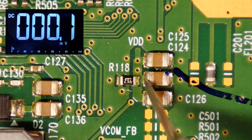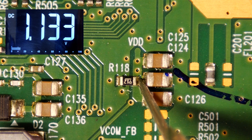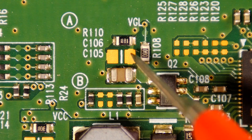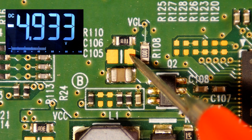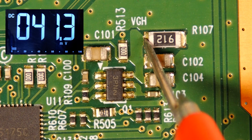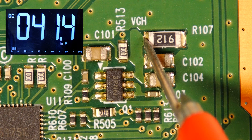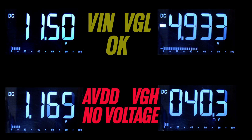The 12-volt input is fine. However, there is no AVDD voltage and VGH present here.